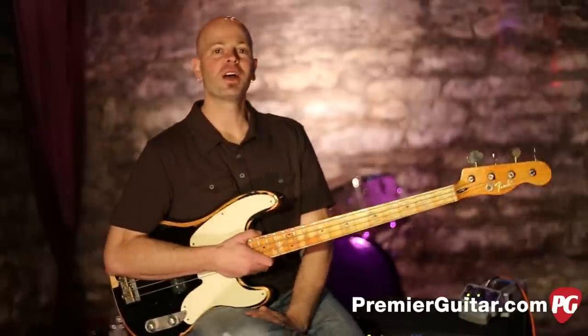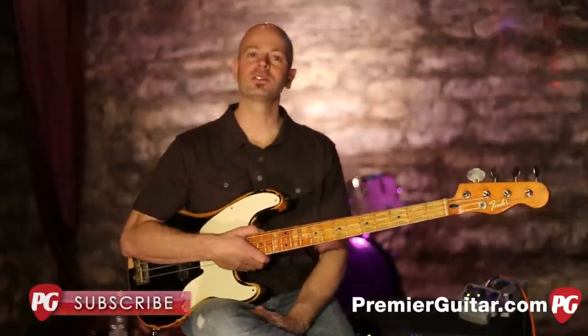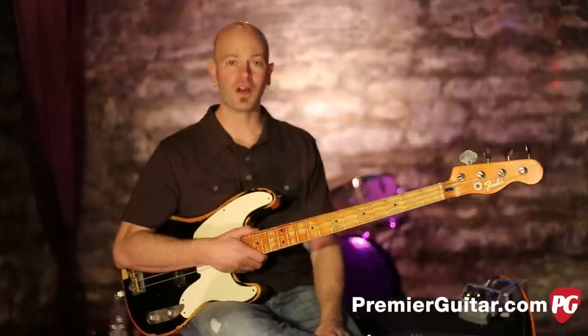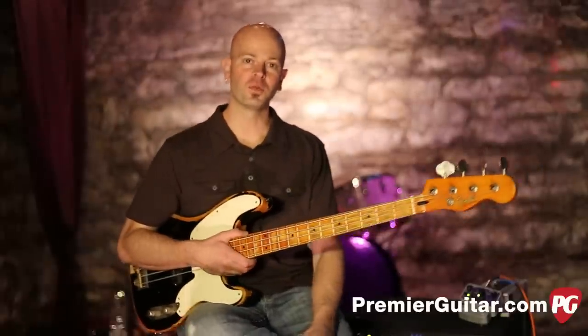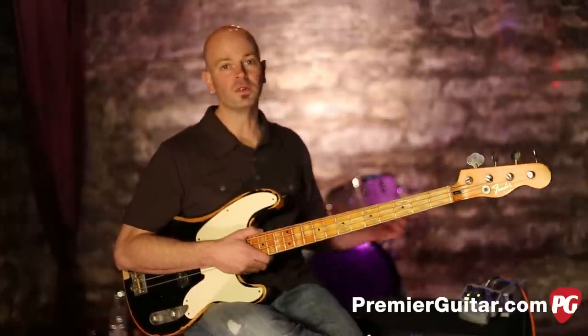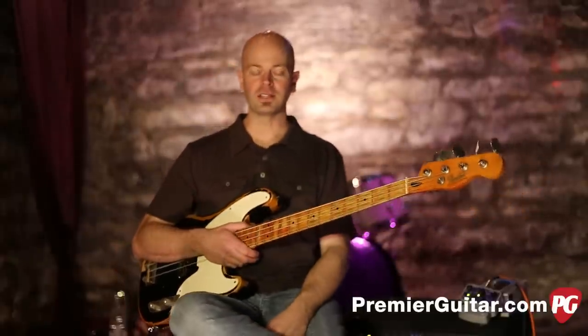This is Steve Cook for PremiereGuitar.com. Make sure you go to our YouTube channel and subscribe while you're over there. Watch this video again and watch hundreds of other videos on gear from around the world. You can also go to PremiereGuitar.com and read my written review of this pedal and hear some different sound samples. Thanks so much for stopping by.